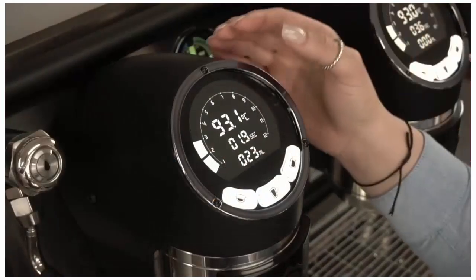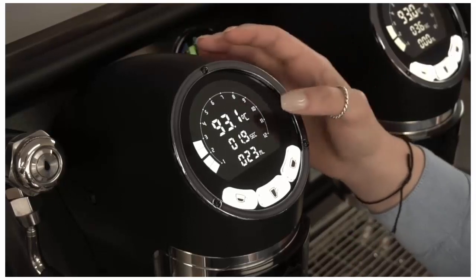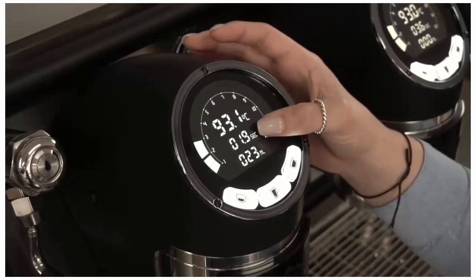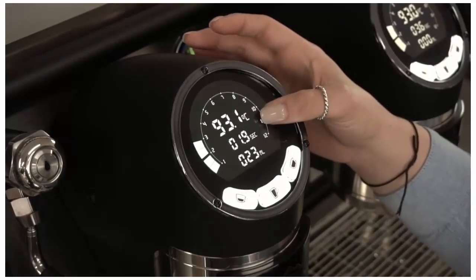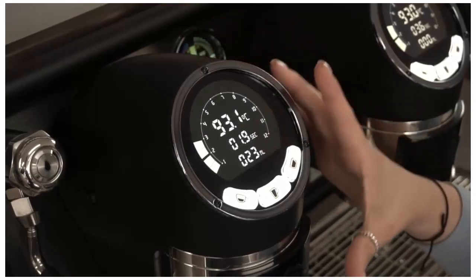What you'll see here is your temperature of your brewing water in your head just here. You'll see seconds — your total time for extracting your coffee — and then your mils, so your total volume of water through your machine.